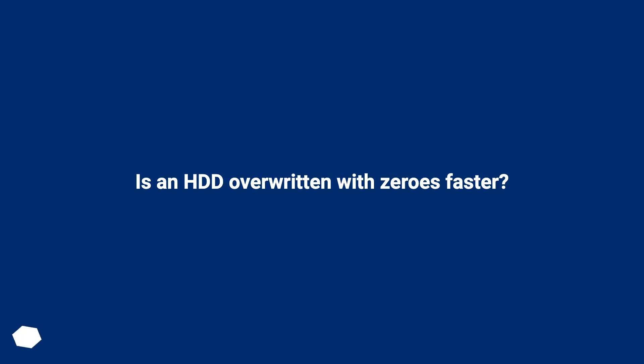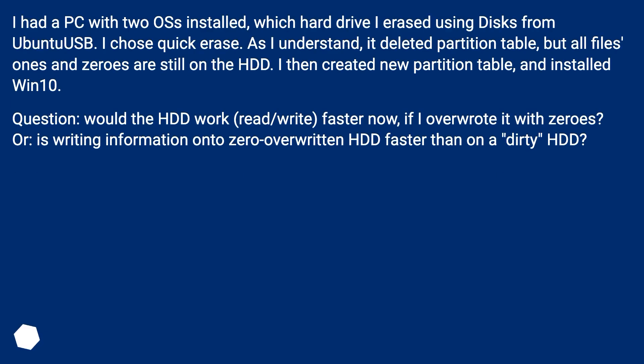Is an HDD overwritten with zeros faster? I had a PC with two OSes installed. I erased one using disks from Ubuntu OS — I chose quick erase, which deleted the partition table but left all files (ones and zeros) still on the HDD. I then created a new partition table and installed Windows 10. Would the HDD read/write faster if I overwrote it with zeros, or is writing on a zero-overwritten HDD faster than on a dirty HDD?